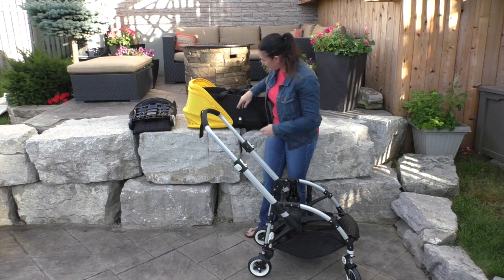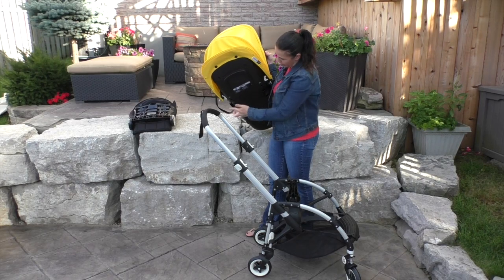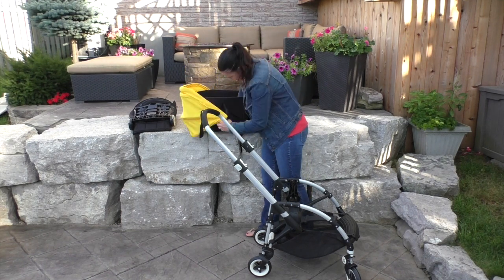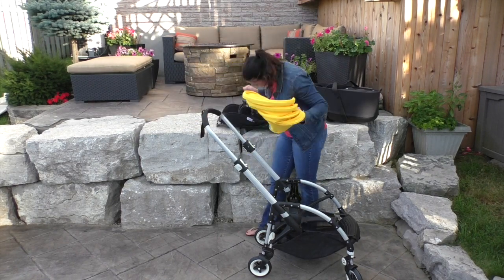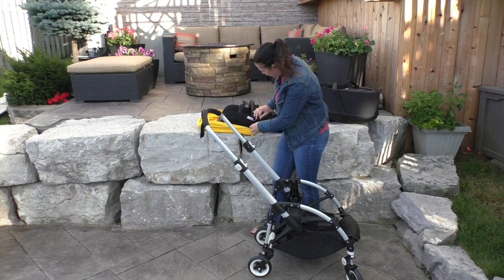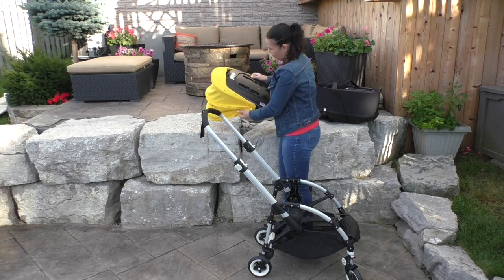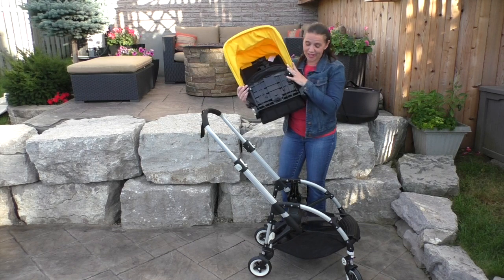When you're done with the bassinet, the stroller's canopy just pops out from the bottom — it's attached up here and also down here. To pop this onto the seat, it's pretty much the same thing: you just slide this in and then fasten it to the seat, and you're ready to go.